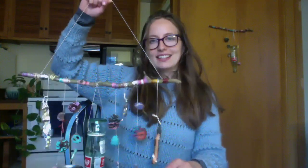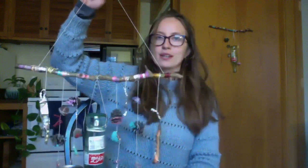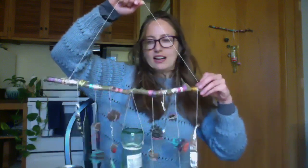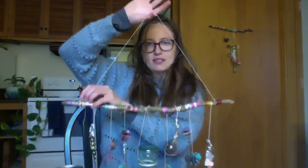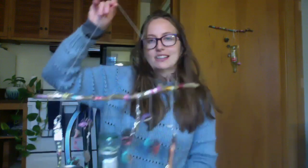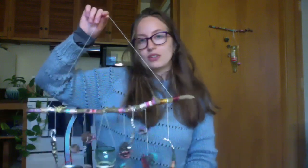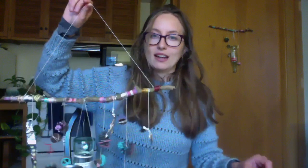Once you have all your main pieces tied to your frame, your wind chimes are almost done. The last thing you have to do is tie a piece of twine to either end of your chimes so you have something to hold them up with. Then if you have a balcony, yard, or even just a window, you can hang up your chimes and listen to the different sounds they make throughout the day.